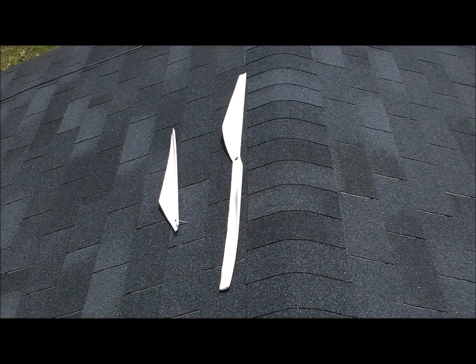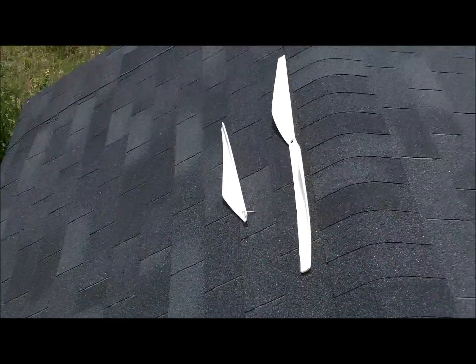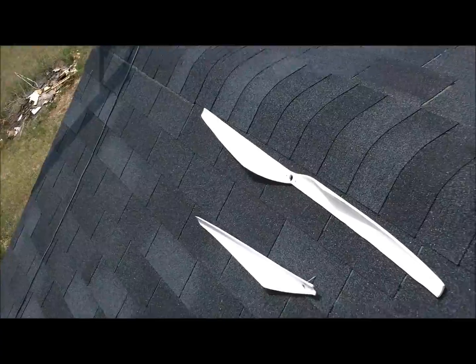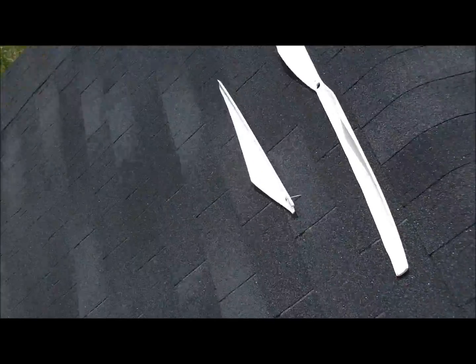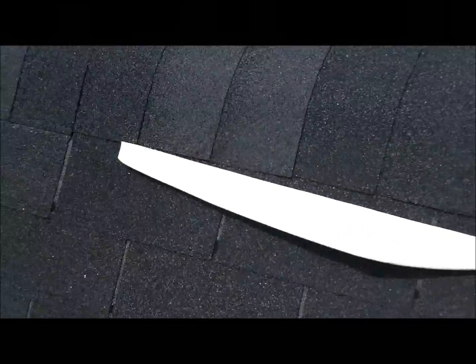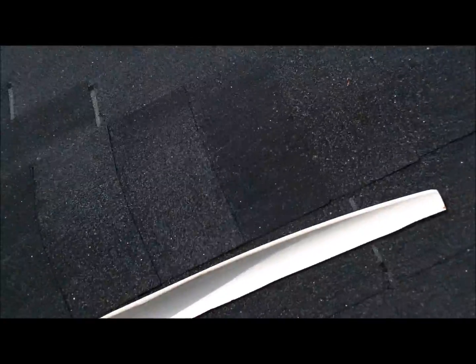First I needed to start out with some blades. I had two sets of my 3-inch PVC blades. I basically took one pattern, put it together, and just cut it all out.